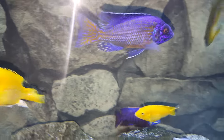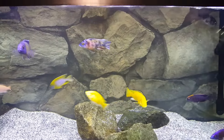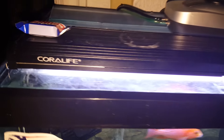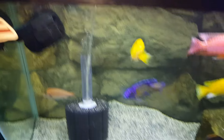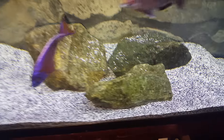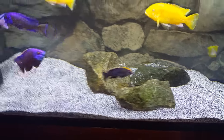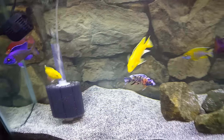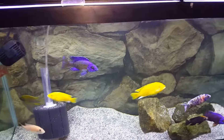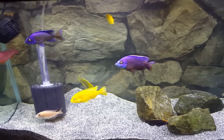You definitely want good oxygen in the aquarium. Lighting is all up to you — fish don't require it, but I like T5 lights because my rocks grow algae and the mabunas love to eat algae off the rocks. I keep my light on about 10 hours a day when I can. I've been in this hobby almost a year now, and my anniversary is coming up in March.